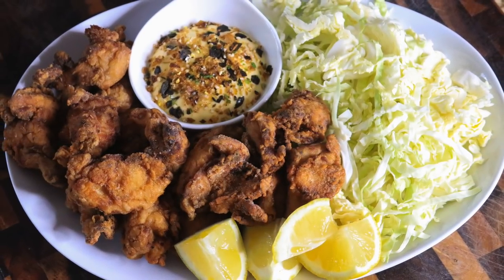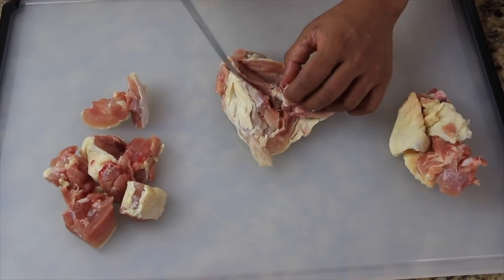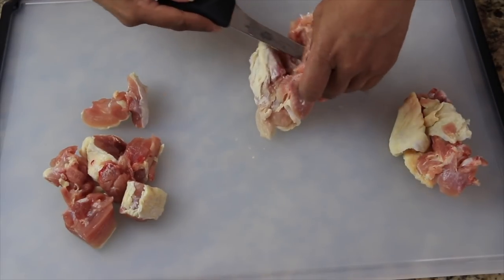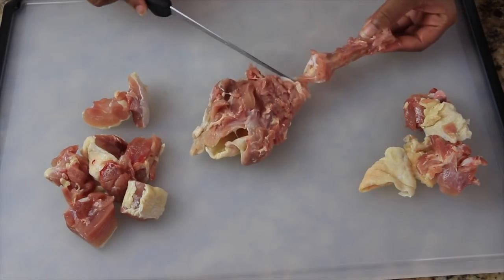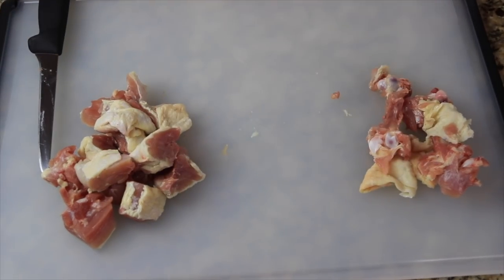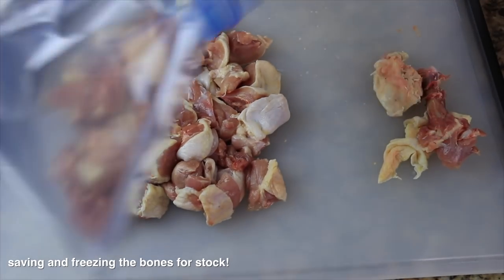The first thing I'm going to do is debone my chicken thighs. I'm using skin-on bone-in chicken thighs — they were like five dollars for a pack of ten, but I'm only using about five chicken thighs here. I'm just cutting them into bite-sized pieces once I take the bone out. You just want to make sure all the pieces are even, and you can keep the bones for stock later.